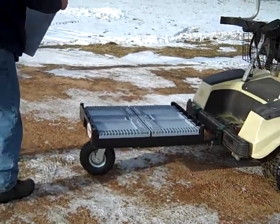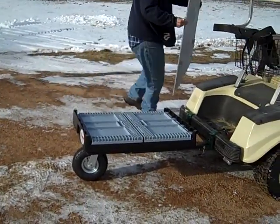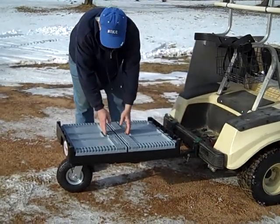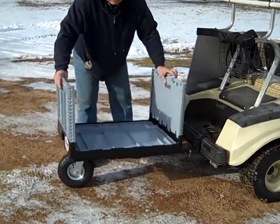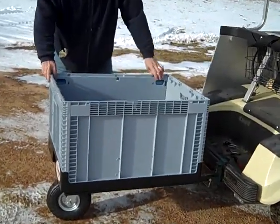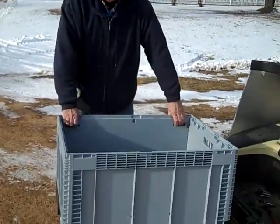To remove the flatbed only takes a moment, about a minute. And then we have a collapsible box system here. To put it into the cube configuration takes about ten seconds.